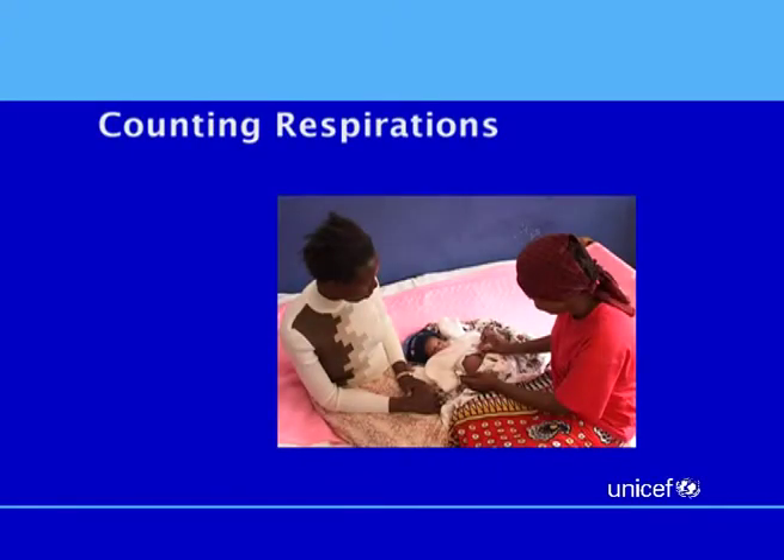Counting respirations. Counting a baby's respirations is a useful tool, as fast breathing is a danger sign and could mean the baby is sick and needs treatment.